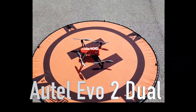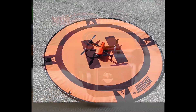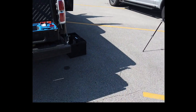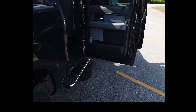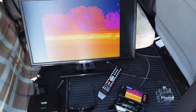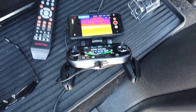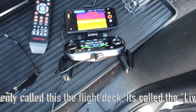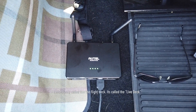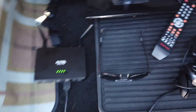We got the Autel Evo 2 Duo — this is the one with the high resolution thermal camera. Over here in the back of my truck I have the flight deck running on a 24-inch television. This is rebroadcasting what we're seeing on the remote controller. That is the device that is picking up the live video feed from the aircraft.